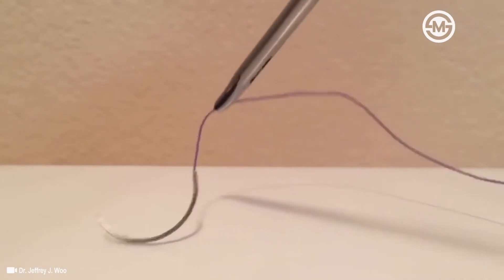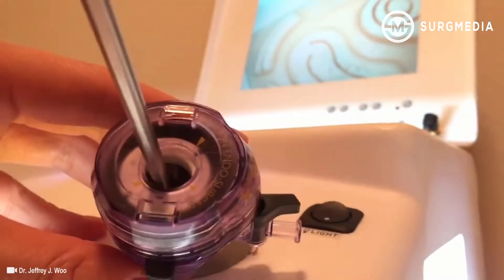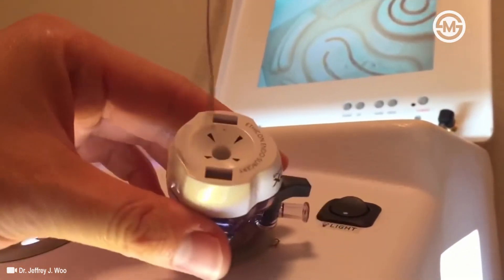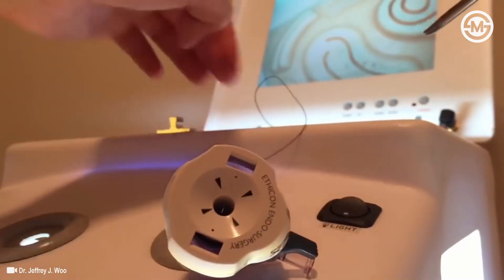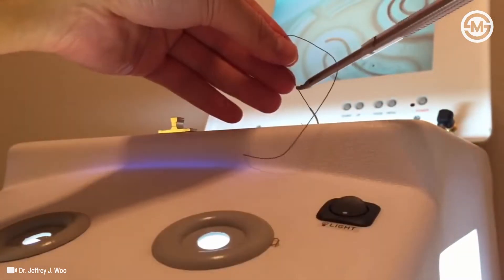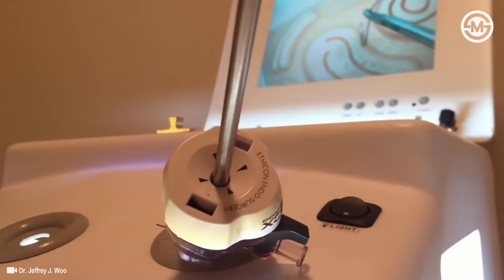First, grasp the suture at point A, about 2 centimeters from the needle hub. If you're working with a 10-12 port, you can directly insert the CT1 needle into the abdomen. When working with a 5 millimeter port, you won't be able to directly insert the CT1 needle. You will need to first insert the instrument through the trocar, then grasp the suture and guide the needle into the abdomen. This is called backloading the needle.